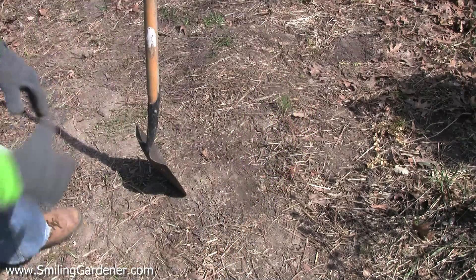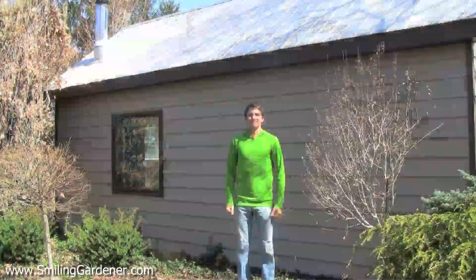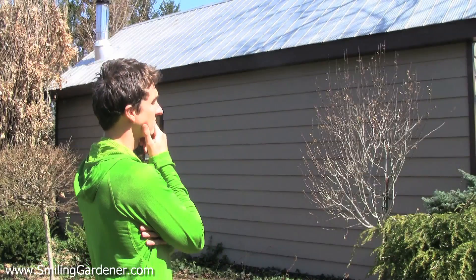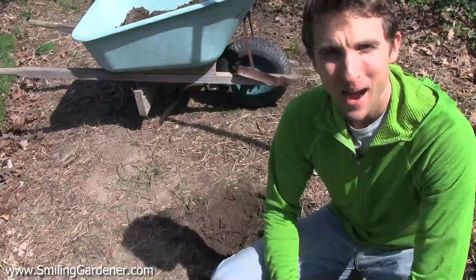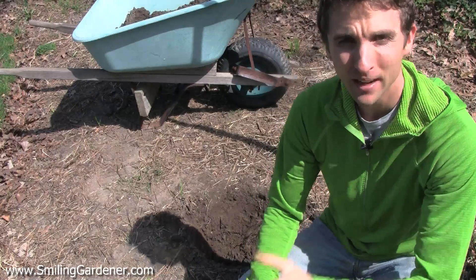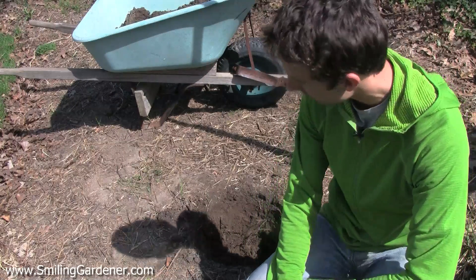Time to dig a hole. Hey guys, it's Phil from smilinggardener.com. If you haven't picked up my free online organic gardening course, you can do that right on the home page of smilinggardener.com.